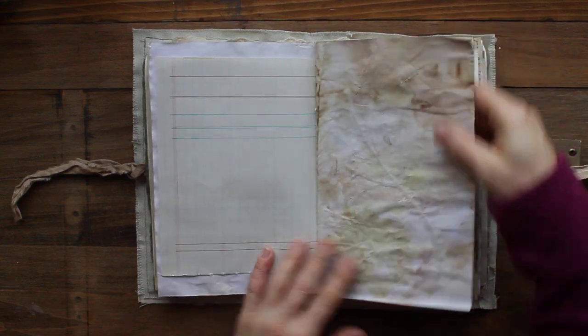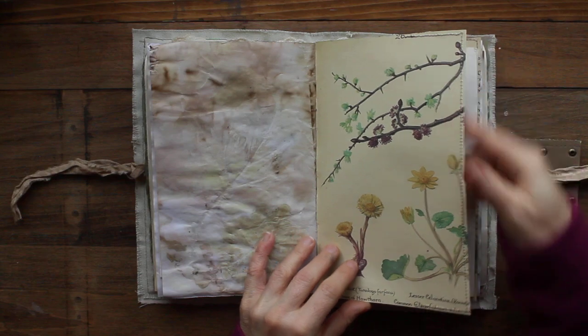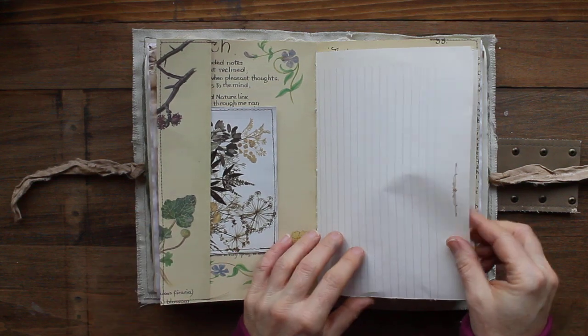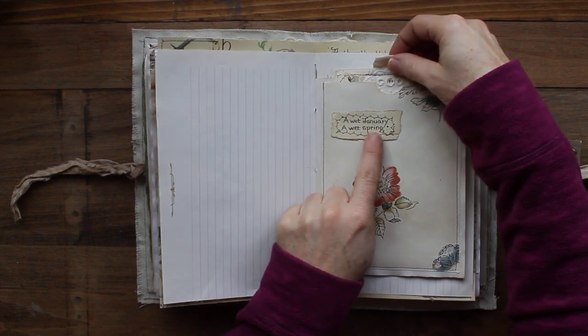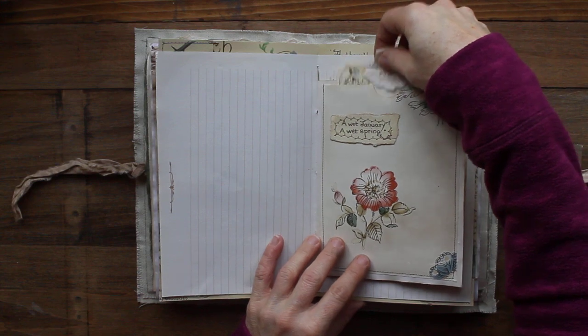Here's an envelope that has a botanical image in it that flips out. Some ledger paper, this is from my old Sears catalog, and this is wallpaper trimming the edge. Some vintage ledger paper, eco-dyed paper, and Edith Holden. This is a tuck spot with a stitched botanical image. Here is the center of the signature and this is a double pocket.